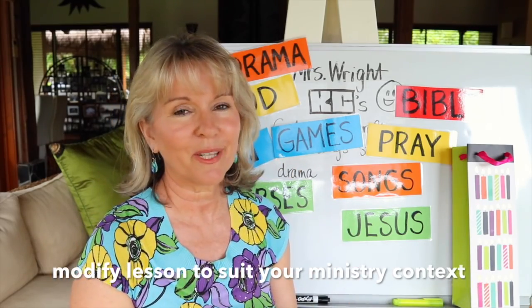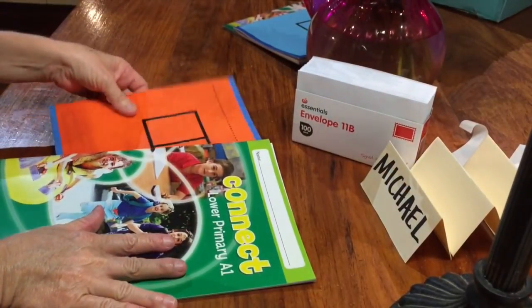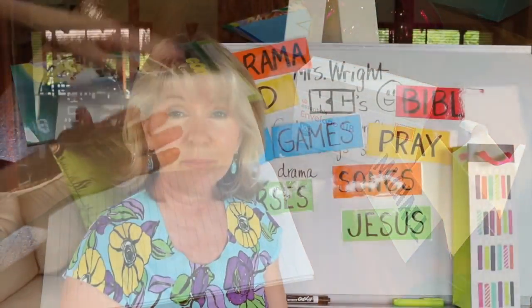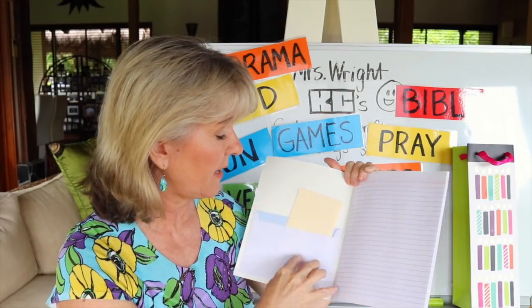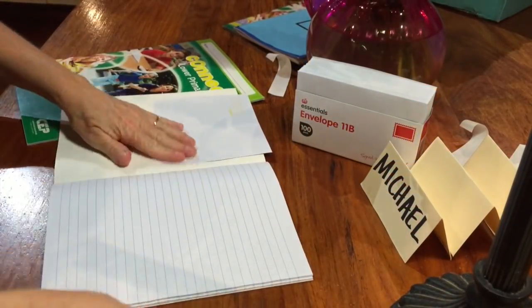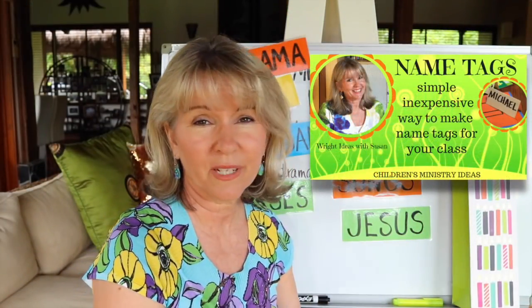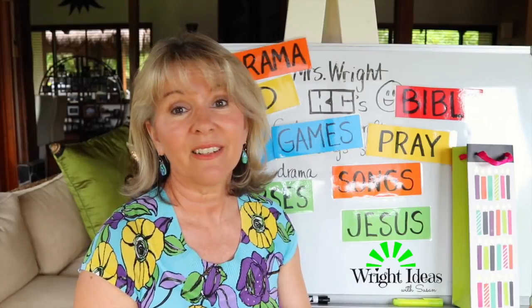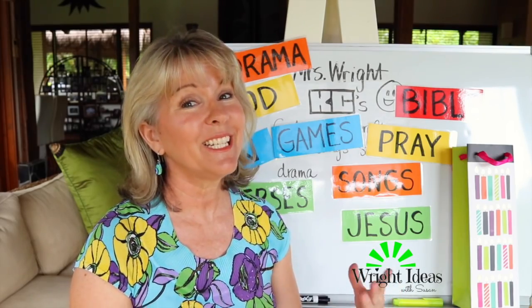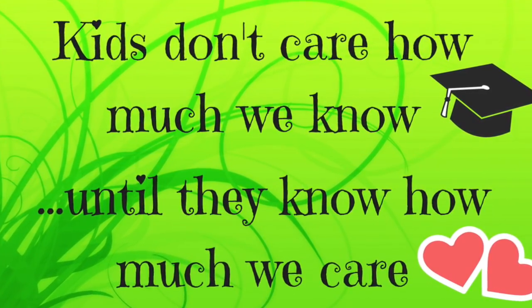That's why there's flexibility around whether you want to do a song or a verse. Some of you may also give out an activity book or something that goes with your lessons — I tend to do that the second week, where I give them the book and they fill out a name tag. I've got a clip on name tags as well. Kids don't care how much we know — they only care how much we care.